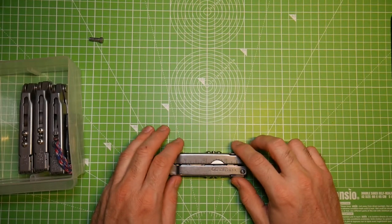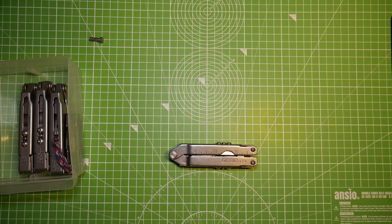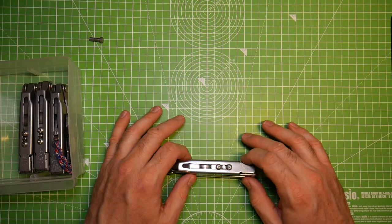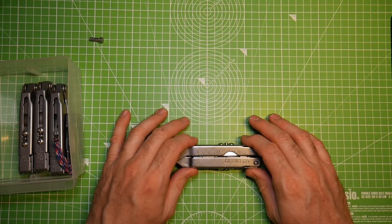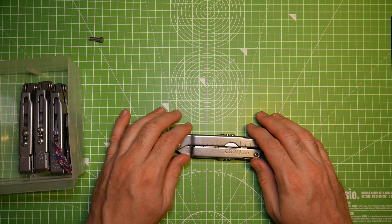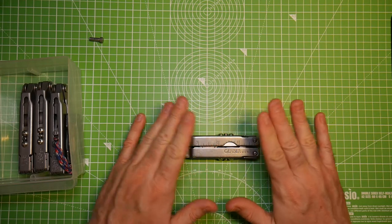Welcome back. We're going to do another multi-tool video, and this time I'm going to talk about some of my vintage Gerber MT 500 series tools. I've had a multi-tool since the very first Leatherman PST, and I've been carrying one pretty much every day since about 1990. This is one of the very first multi-tools I ever bought and carried for a long time.